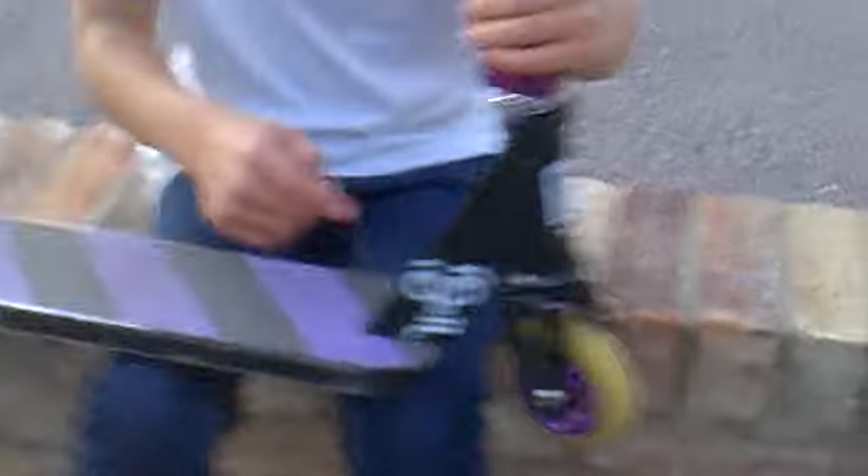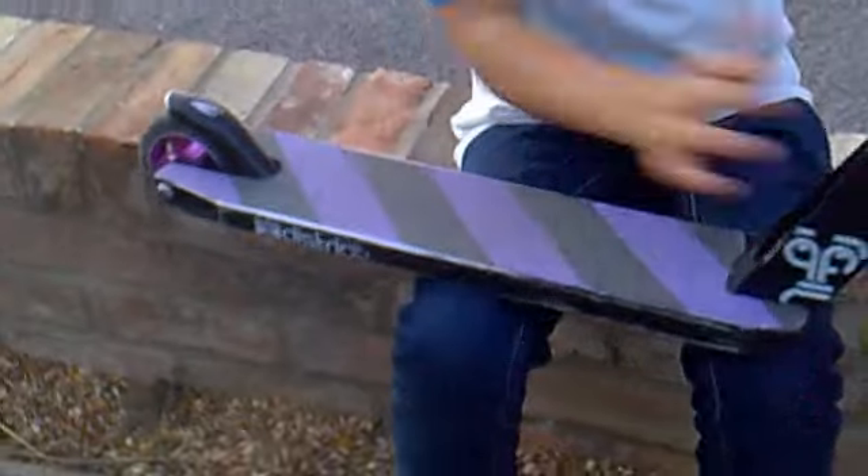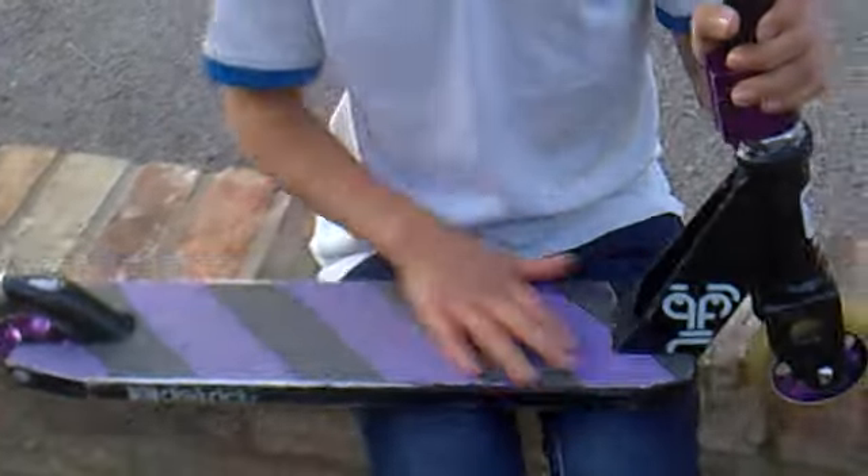We have this trick — it's a Digic V2, so not the V1, so it doesn't snap. Pretty good deck, it's light. We've got some hazard grip tape — very hazardous, because it hurts your fingers.